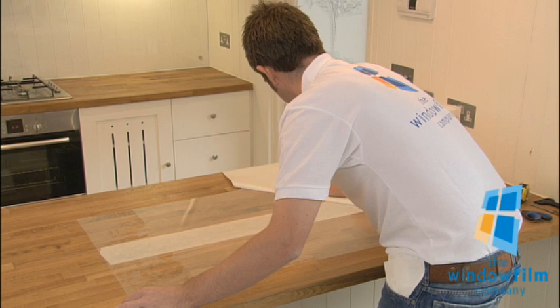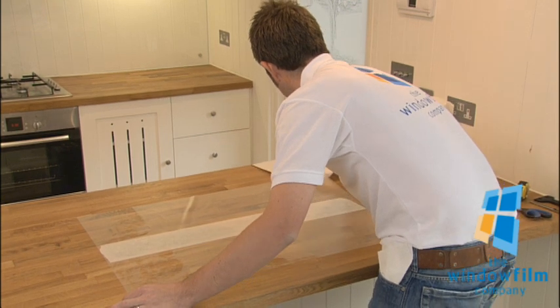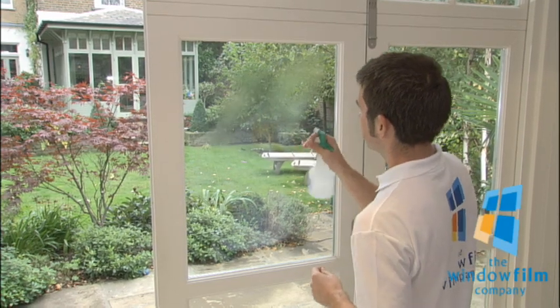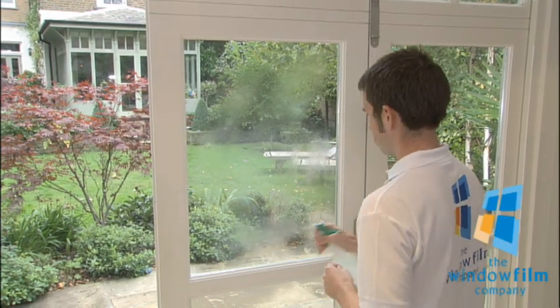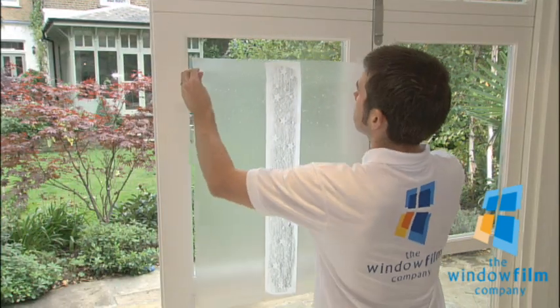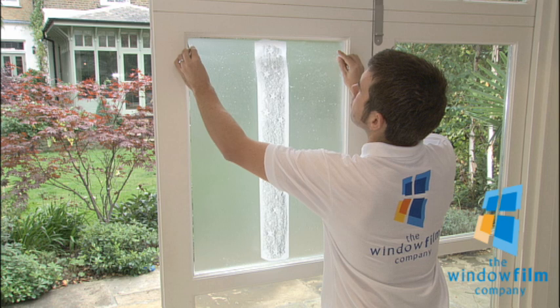Once the backing sheet is removed, spray the film so that it's entirely covered with the soapy water, then spray the glass. Take the film to the window, making sure you keep it taut. Allow the film to flow onto the glass and slide it into position.